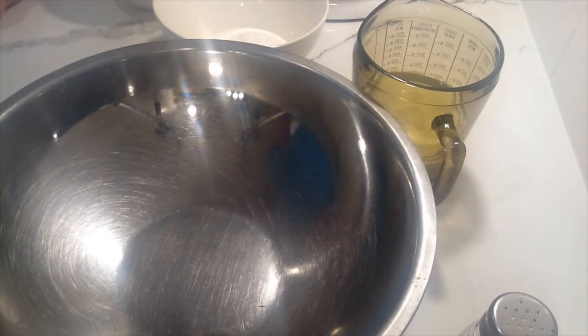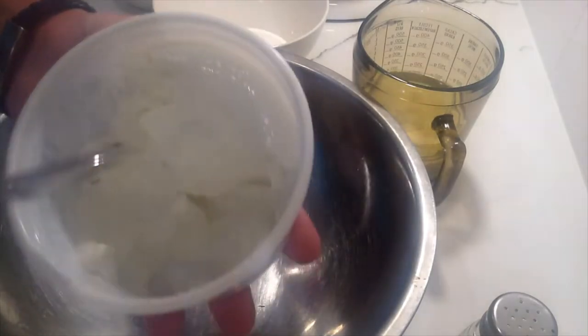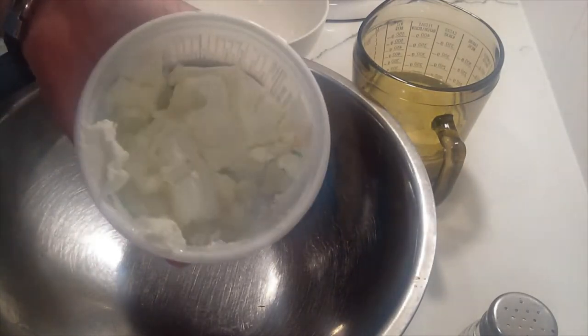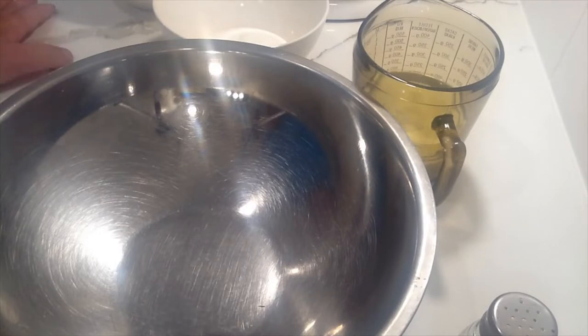Alternatively, if you cannot find quark, you could use cream cheese, but cream cheese is a lot denser. As you can see, quark is not quite as dense. So if you use cream cheese, I suggest whipping it and adding about a tablespoon of milk to get the consistency less thick. Conversely, you could use ricotta — get the smooth kind, or blend it smooth in a food processor — and use the same amount of ricotta instead of the quark.